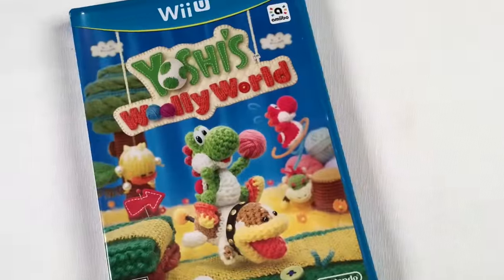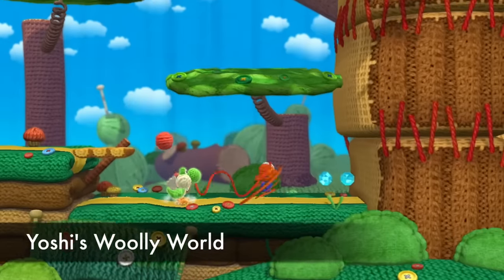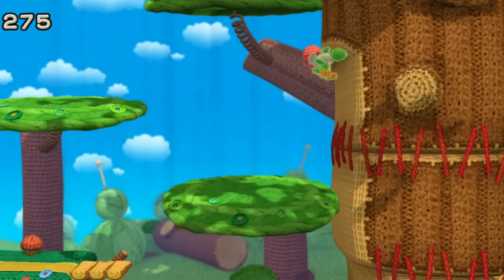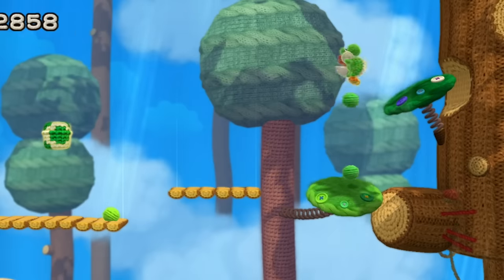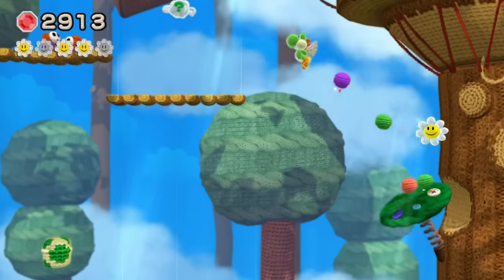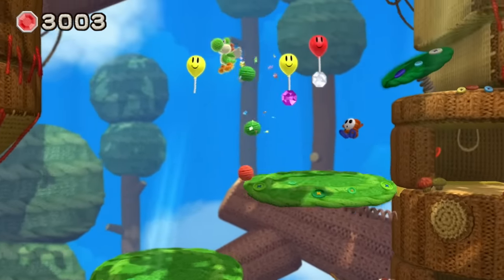Yoshi's Woolly World — this came out on 3DS recently but was originally a Wii U game. I love this game. It's got a great visual style made entirely of yarn and fabric. There's a bunch of things to unlock and find, and it supports multiple players. It's also got really good Amiibo support — you can change the color and costume of your Yoshi with Amiibos. Some people find it a little easy, but that's how most Yoshi games have been. Sometimes you just want to have a good time and get through a game.